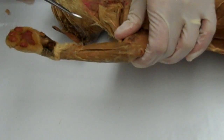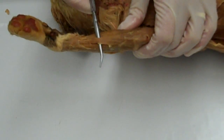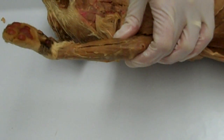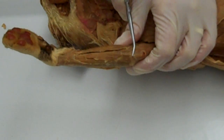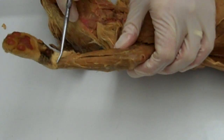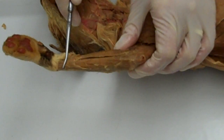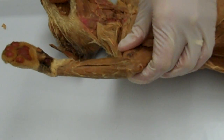Going past the palmaris longus, this muscle here is the flexor carpi ulnaris. It has its origin on the medial epicondyle of the humerus. It inserts on the pisiform, hamate, and fifth metacarpal, and its action is to flex the wrist and adduct the hand.